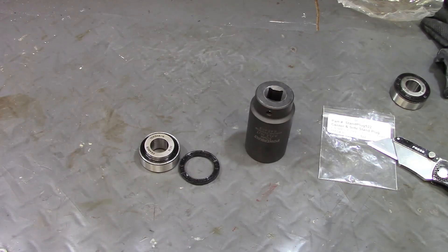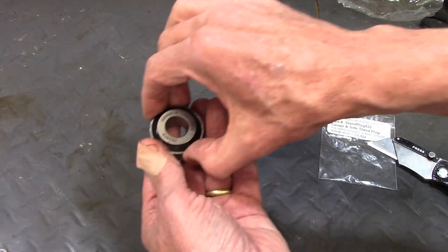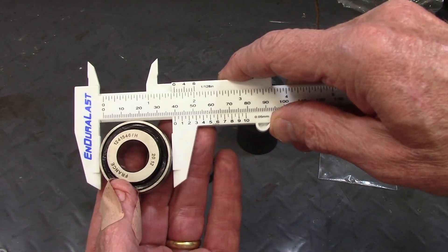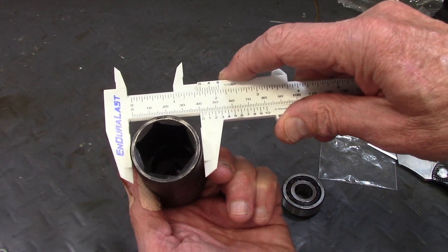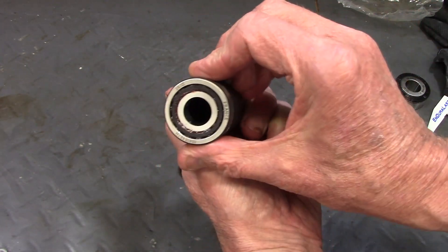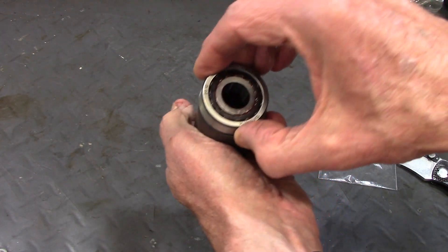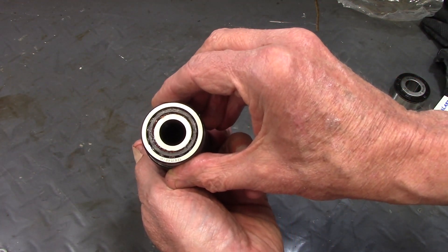Now to install the bearing, I have a large socket. If you measure the diameter of the bearing, you'll see it's 40 millimeters. And this socket is about 42 millimeters outside, so that works nice — it'll fit right over the outer bearing race and not push on the inner. So I can use that to drive the bearing into the swing arm hole.